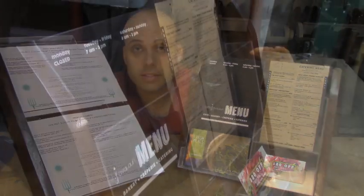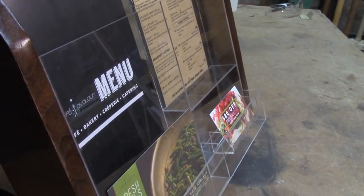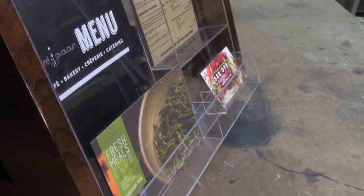I just finished making these menu stands for a local restaurant. You can see that the sides and bases of the stand are made out of wood, but the faces and the compartments that all the papers fit into, those are made out of clear acrylic sheet.